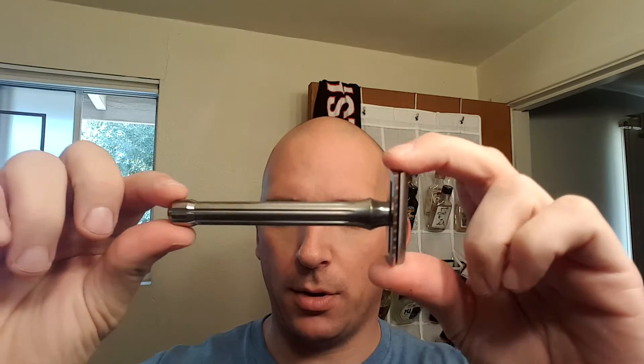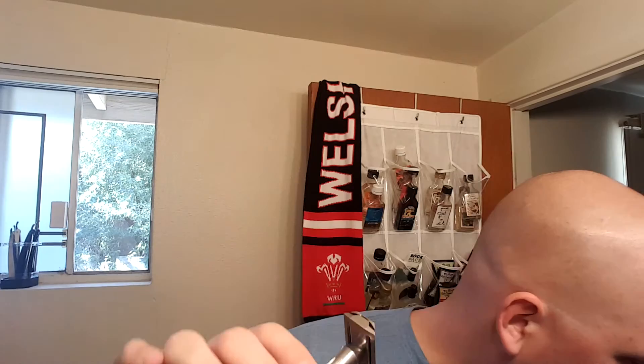It comes in two different handle options. This is the long one — 101 millimeters, I believe. The other one is like 70 millimeters. I thought this would feel too long, but it's not; it feels totally fine, kind of comparable to the Edwin Jagger 89 handle that I have.